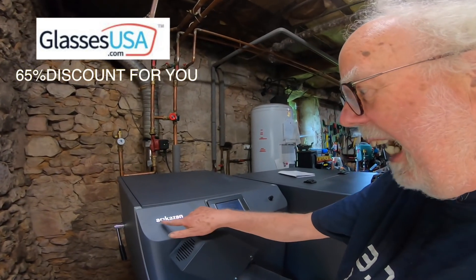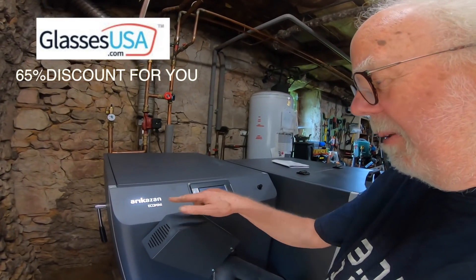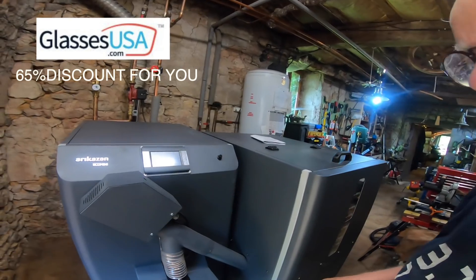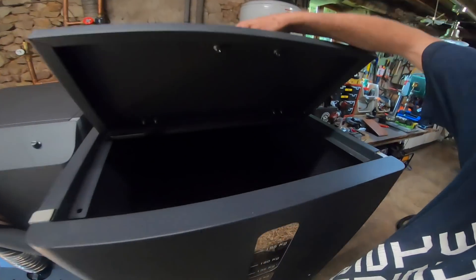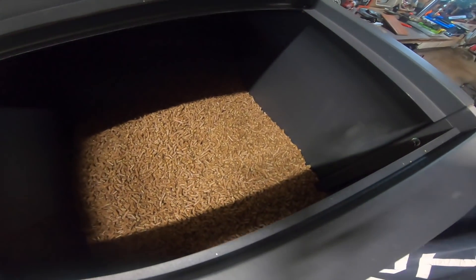We're in the workshop because look what we've got - we've got an Arikazan eco mini wood pellet stove. It burns wood pellets, it's fantastic. Let me tell you all about it.